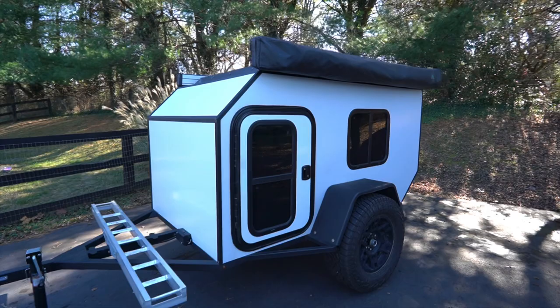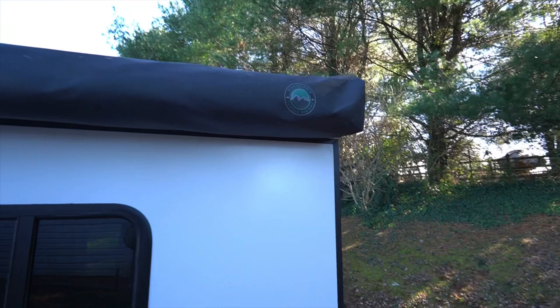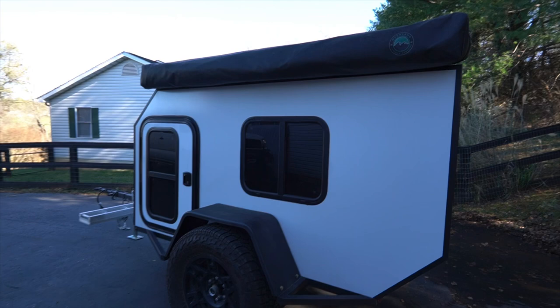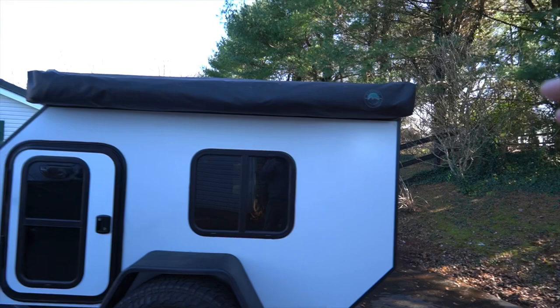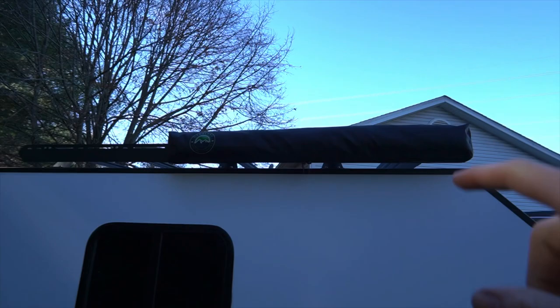In the last micro camper video we made this custom roof rack, and now I've added two awnings to it. The first one is the OVS 270-degree awning — I had this awning on my truck originally and thought it'd be a great fit for the camper, just to set up as a base camp. Once you get these things open there's just tons of space. On the other side we also got a product from OVS: their shower cube.